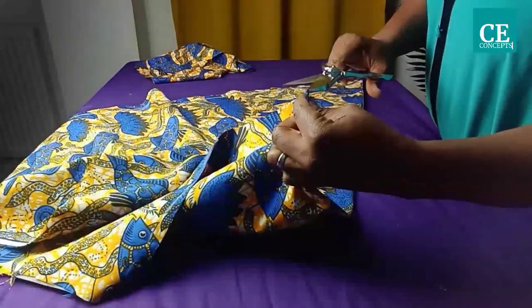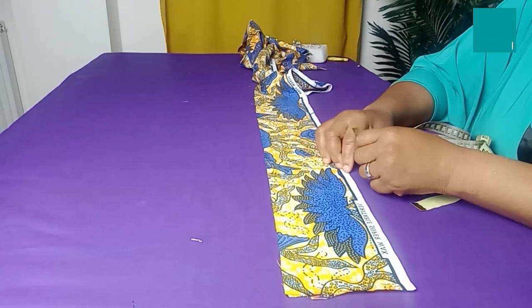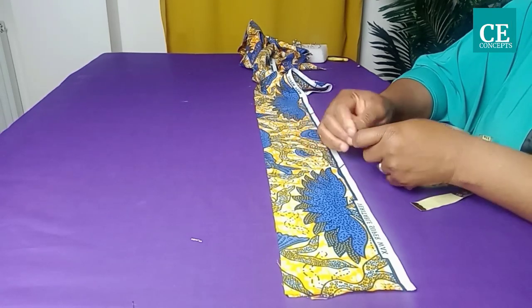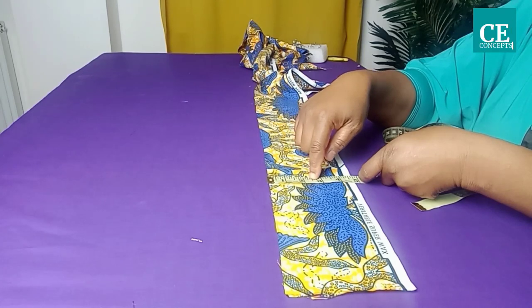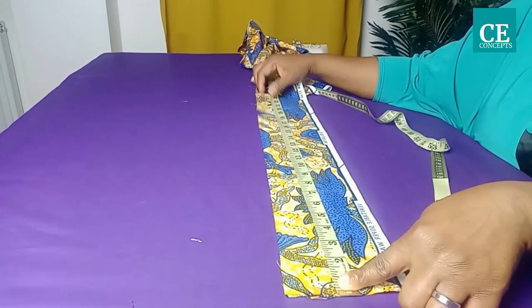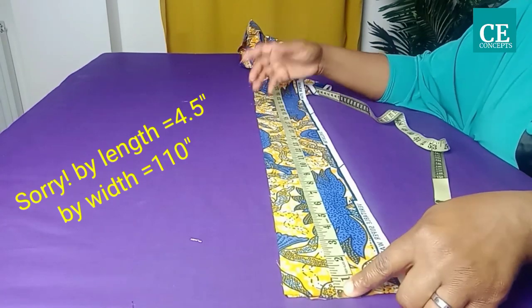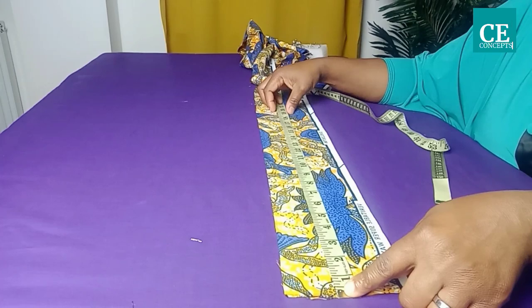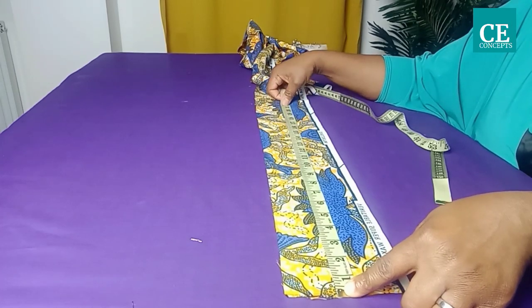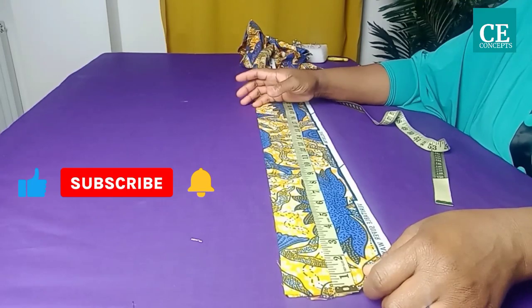I'll notch the center part. I'll be adding a belt to this dress — altogether by width I have four and a half inches; the half inch is for joining. By length I have more than 10 inches. To avoid complication, multiply your waist circumference by two inches or two and a half inches.